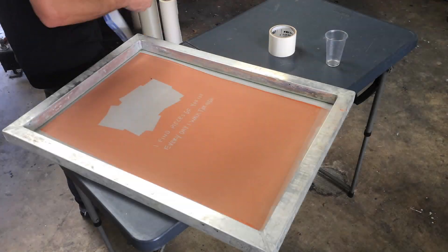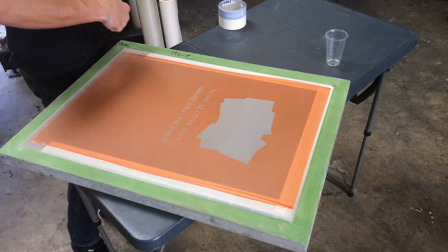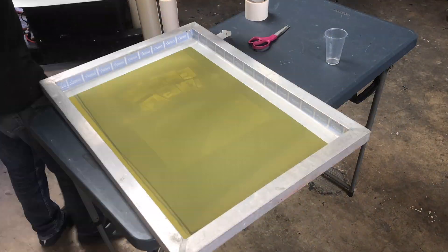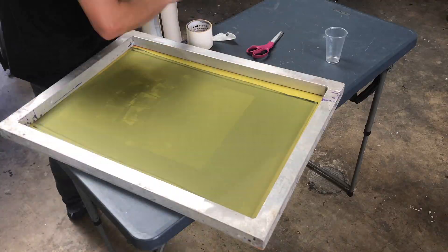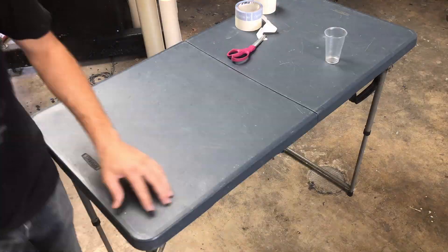Now that our screens are all dry it's time to tape them up. Now that we have our screens all taped up, let's talk about the print order for CMYK.